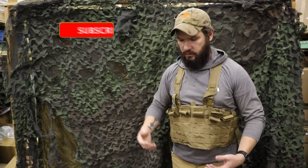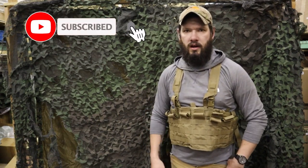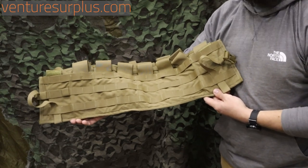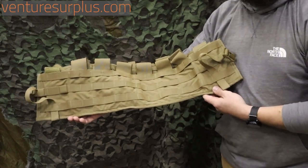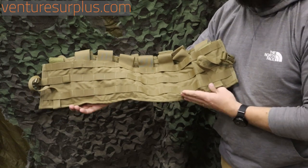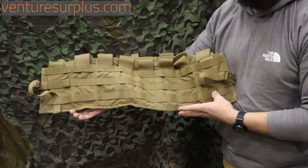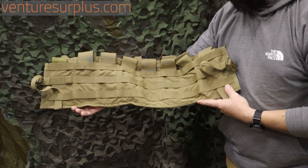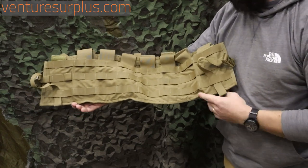Hey guys, Lucas here from Venture Surplus. I just want to show off another great piece of all-around kit we've got in stock. This here is a Tactical Assault Panel, or a TAP for short, as I'll refer to it for the rest of this time. These are general issue across most of the military. This one in particular is a USMC-specific issue because of the Coyote Brown, but you can find these in ACU and Multicam, and maybe one day in ABU they'll pop up. Who knows?